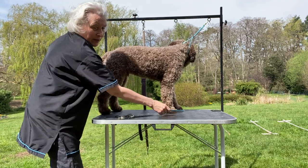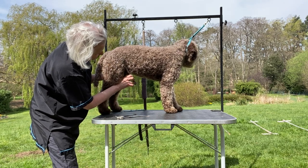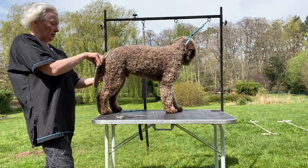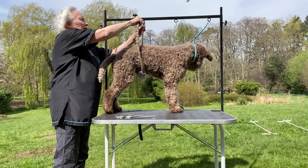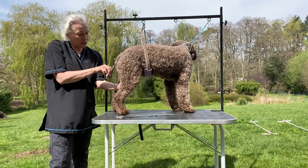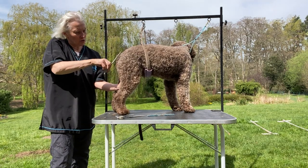Keep going back over what you've done — you might see something you missed. I'm pulling the skin in so that I don't catch it, getting that nice and neat. Before I leave the back end, I'm just going to pull the tail down, flick that up, so that you've got a nice shape that takes you into the topline — a lovely smooth shape all the way along.